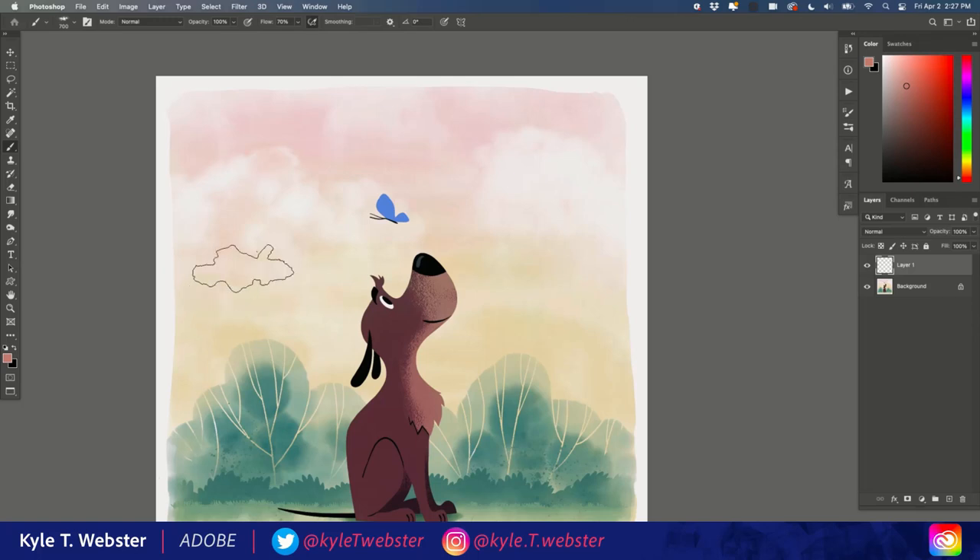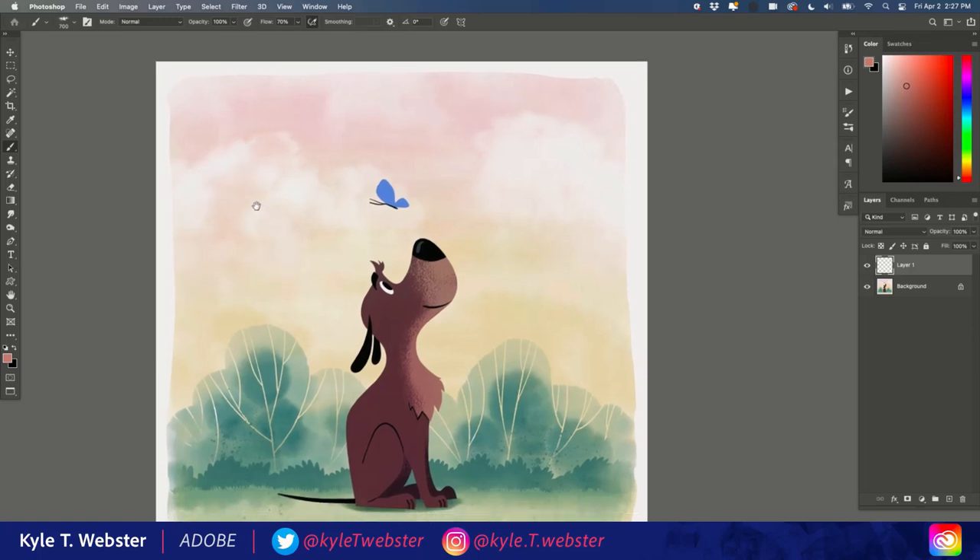Hey everybody, this is Kyle Webster with another one minute Photoshop tip. Sometimes when you're painting with a custom brush — in this case I have a cloud brush that I'm using — I would like to be able to erase with it in addition to being able to paint with it.